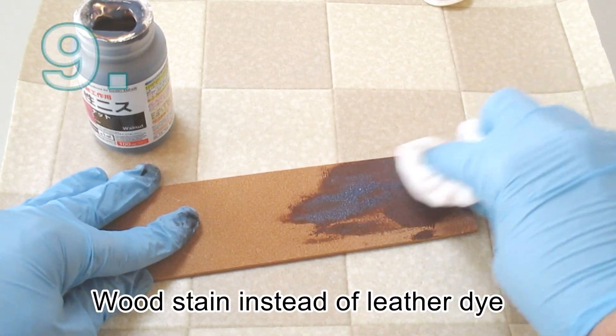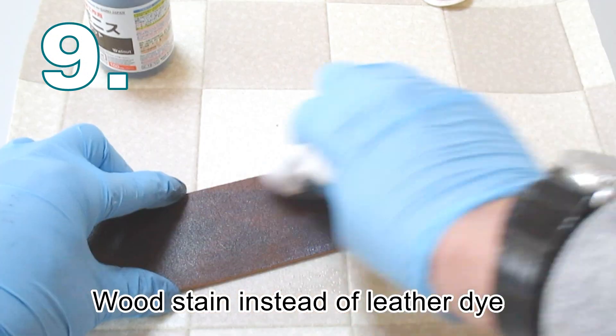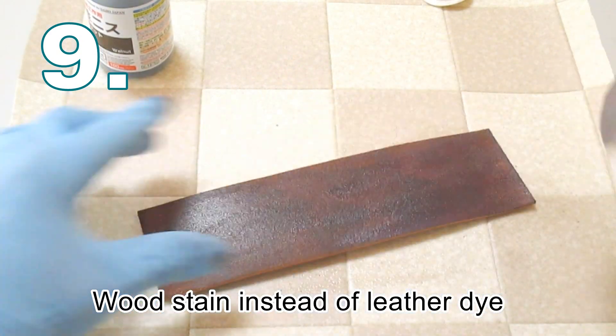Professional leather dyeing is very expensive. Consider using wood stains as an alternative. This is a water-based product that is a fraction of the cost of products marketed for use on leather.